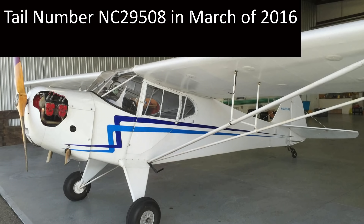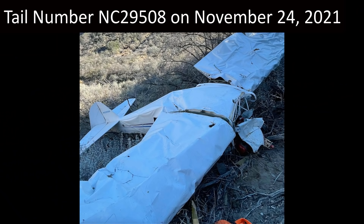Apologies in advance for the multiple mixed levels of audio. This is what Trevor Jacob's plane looked like in March of 2016, a bunch of years before he bought it. This is what Trevor Jacob's plane looked like on November 24th, 2021, after he was done flying it.